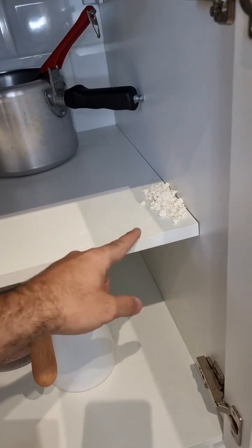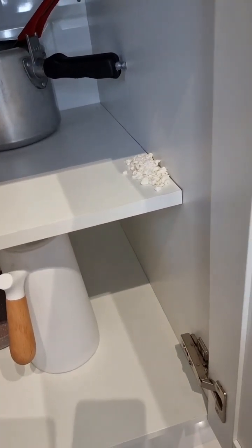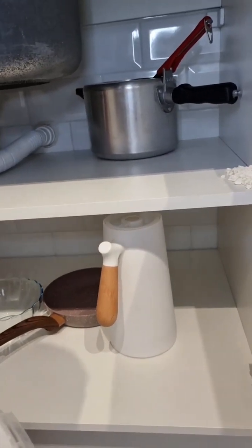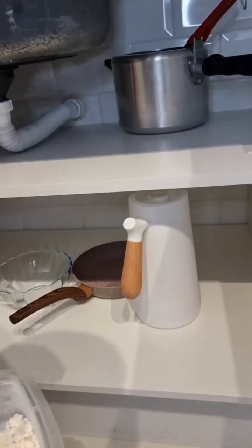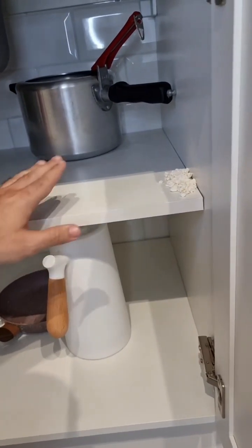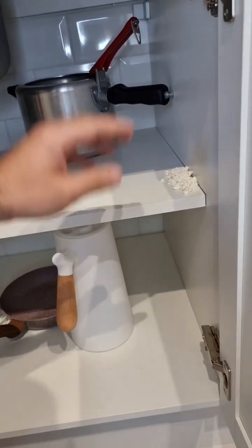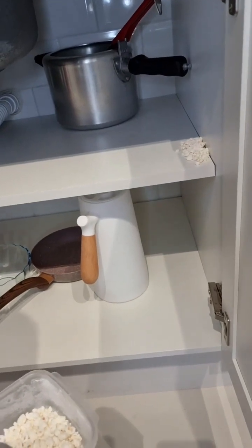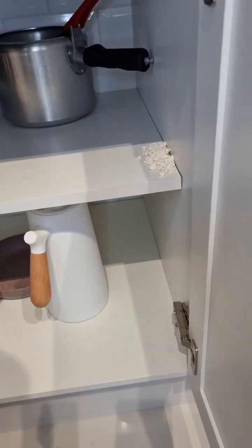This will attract the cockroaches and they're gonna eat it. This mixture really solved my problem. But here's a warning — if you have pets like dogs, cats, or whatever, make sure to put it in places where they don't have access, so they won't eat it. That's also why I like to keep it in a cabinet — because I put it here and close it, and my pets don't have access.